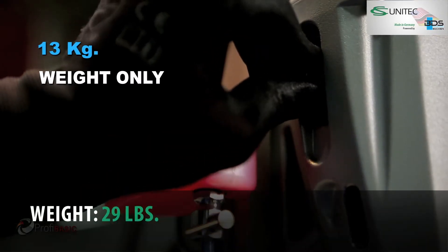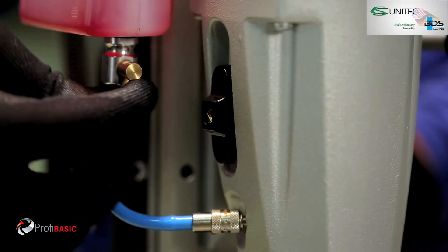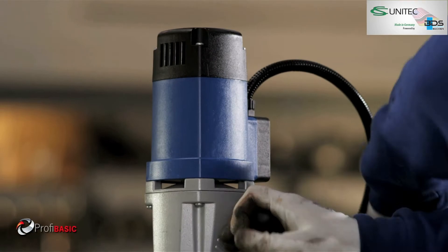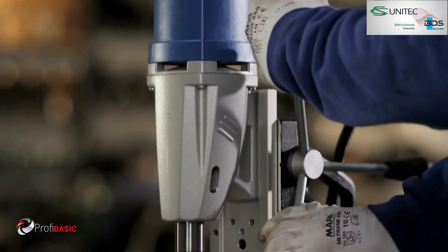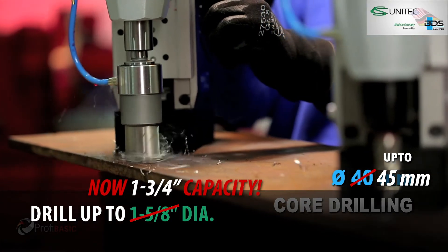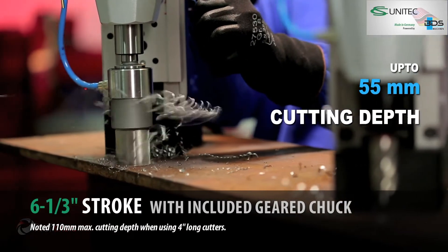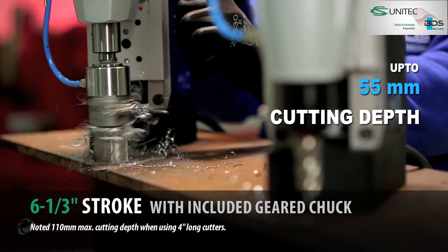Weighing just 13 kg, the MA BASIC 450 machine has fast and flexible tool change thanks to the MT2 Morse Taper, and up to 55 mm cutting depth capacity.